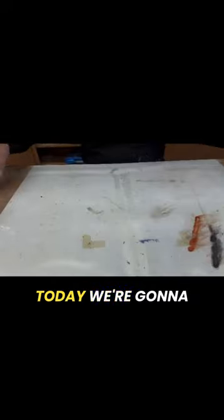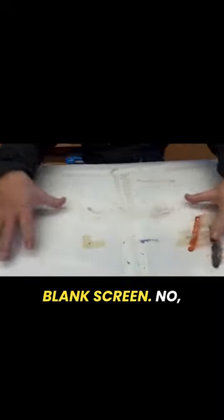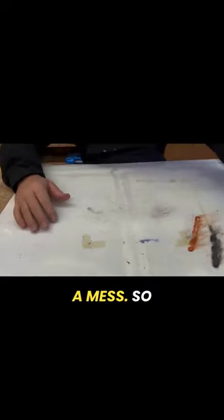Hey everybody, this is T.O. from Art Geek Teaching. Today we're going to look at a blank screen. No, what we're going to do is make a mess.